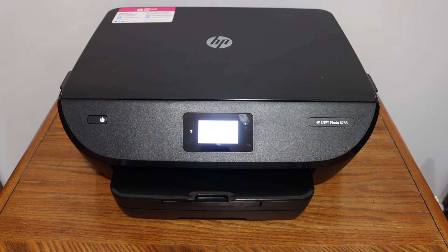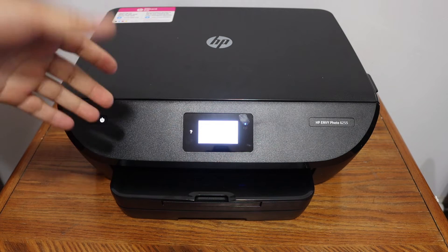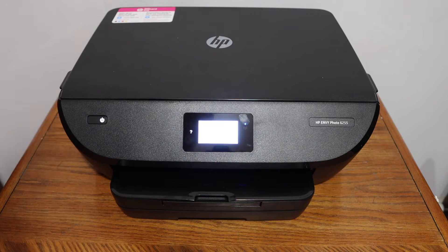This video is regarding the HP DeskJet Y6255 printer. I'm going to show you how to do the Wi-Fi setup and connect this printer to the Wi-Fi network of your home or office.